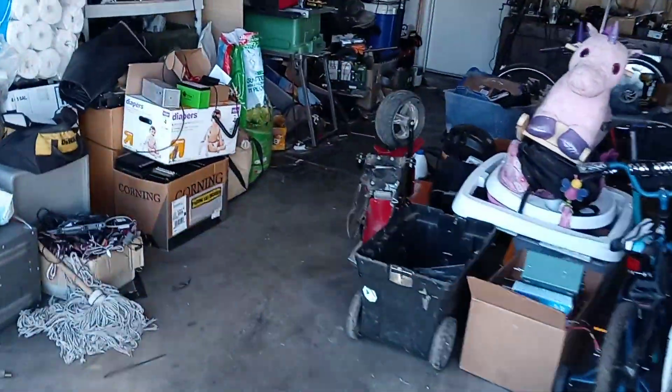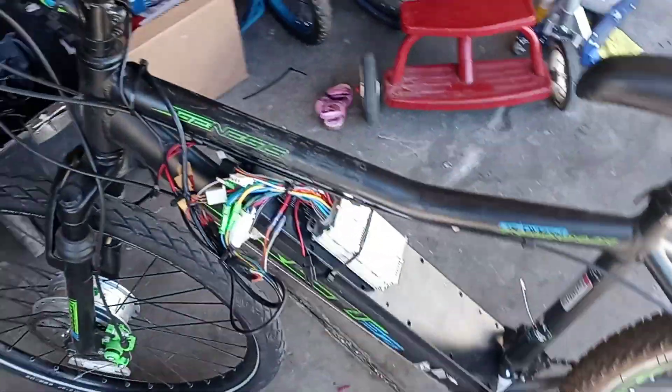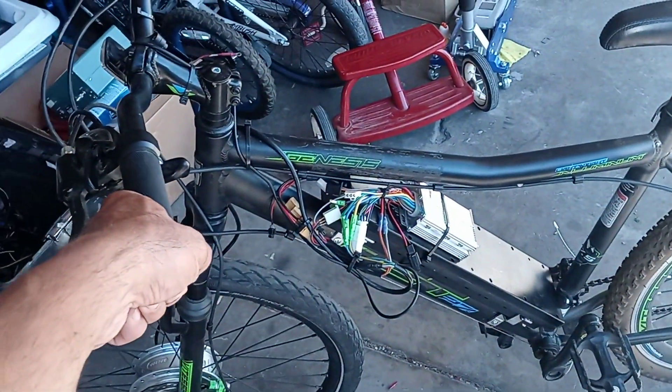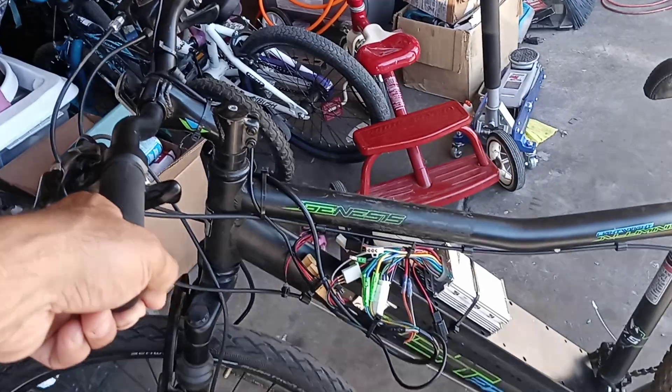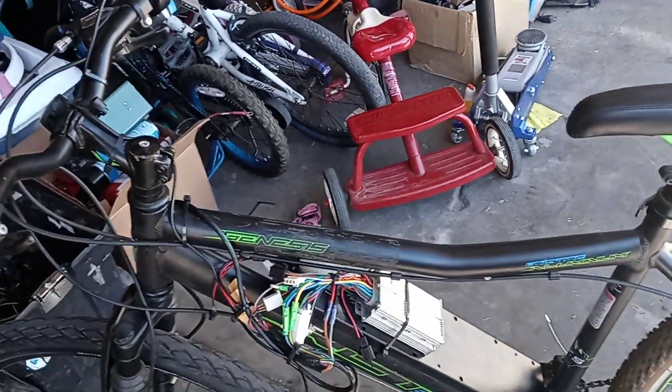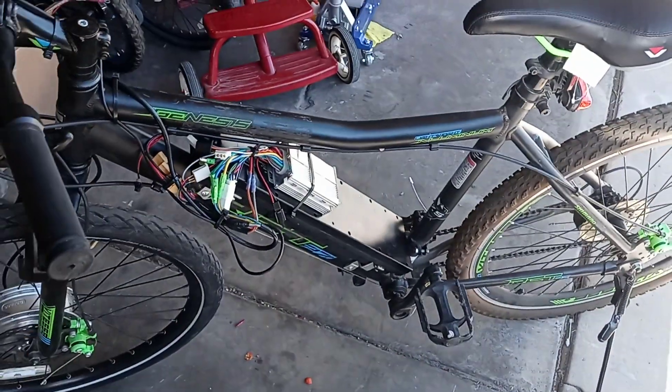It goes up the hills no problem. There it is — an electric bike for less than 200 dollars. I know it's not the prettiest one. I also gotta fix all the wires and stuff. It's just in the testing stage — I'll make it better. Thanks for watching.